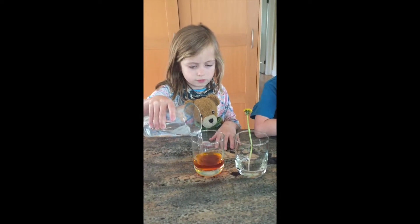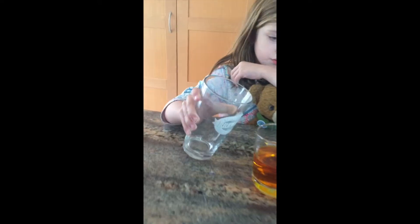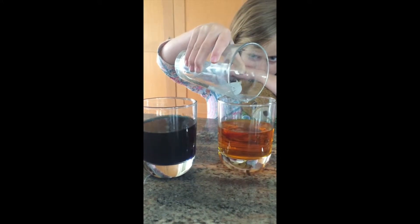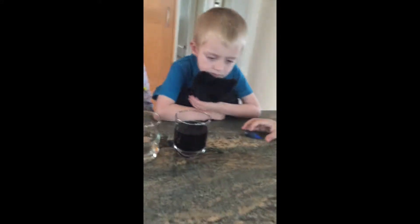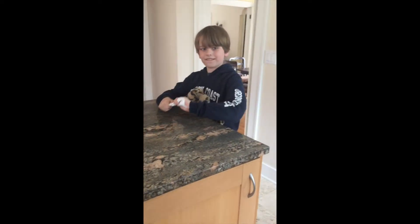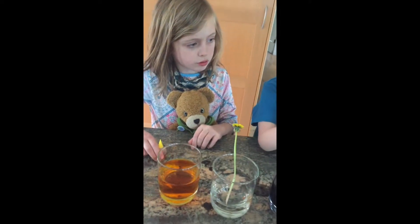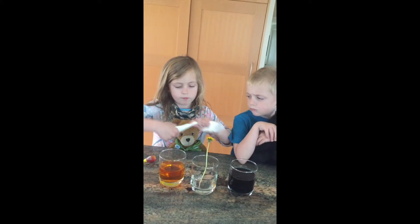They should be about the same height, so maybe a little bit more. Close enough — it's not like this is a science or anything. Now the next thing we need to do is take this paper towel and twist it up so it's nice and tight, like a nice tight rod. Grady, you should do that, and Teddy, you can do this one and twist it up nice and tight — really tight.